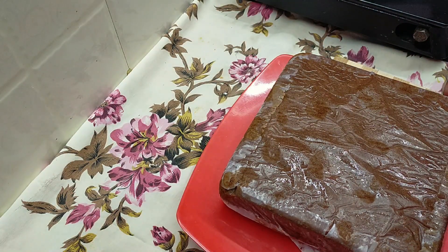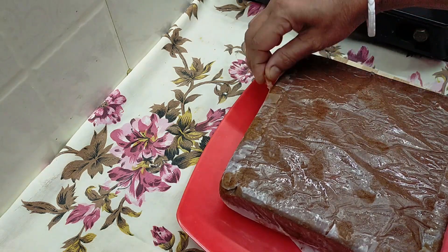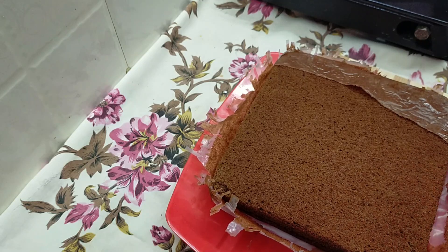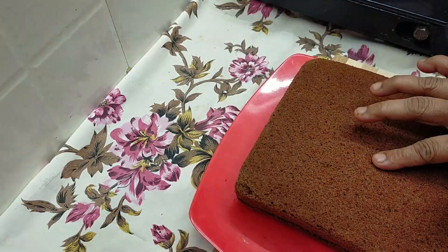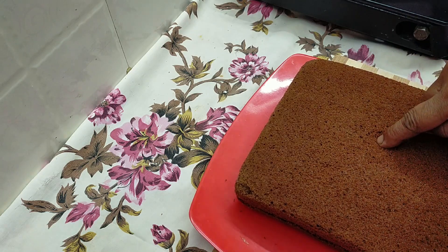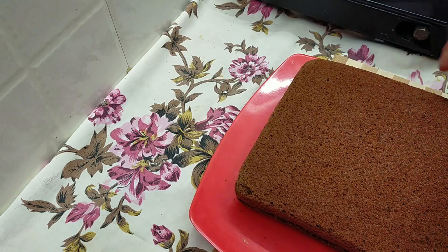I had some cake on the side of the bag. I was going to put them in the bag. Now I will put them in a bag. The cake is very very nice and it will be very nice. We will put the cake in the bag.